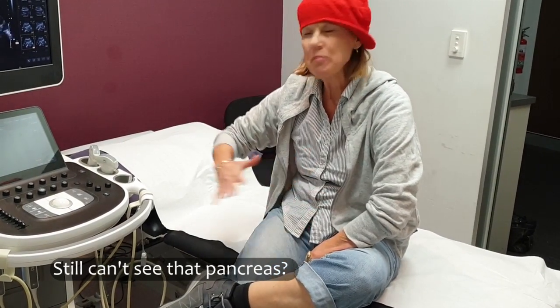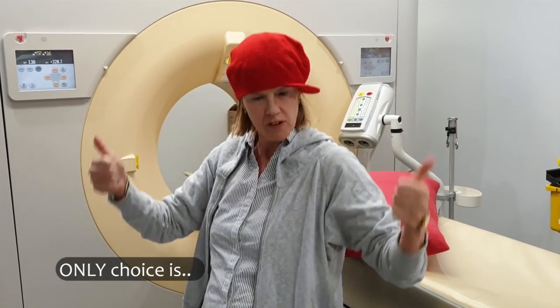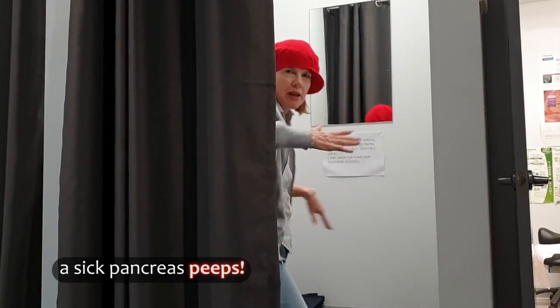Still can't see that pancreas? Sit them up, least you tried. No CT or MR around, only choices — optimal learn. Desperate time, suspicious mass — give them water, give them heaps. Beneath that stomach a sick pancreas peeps.